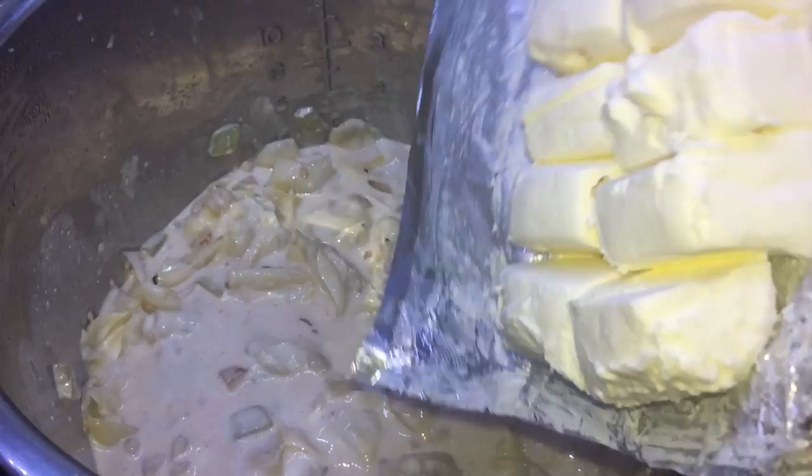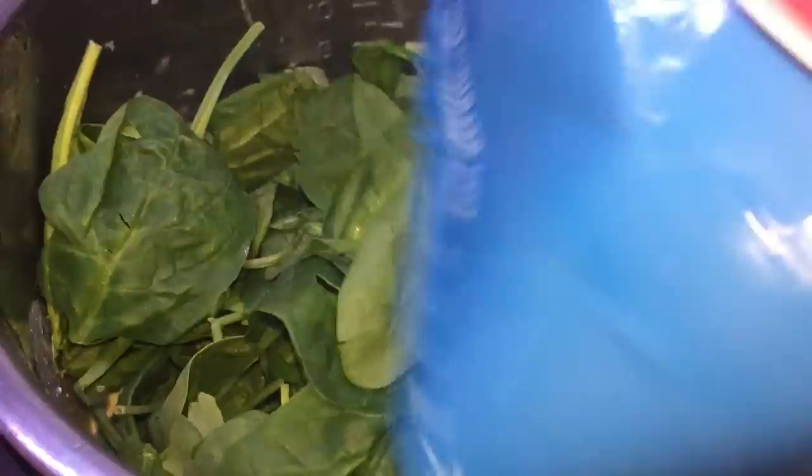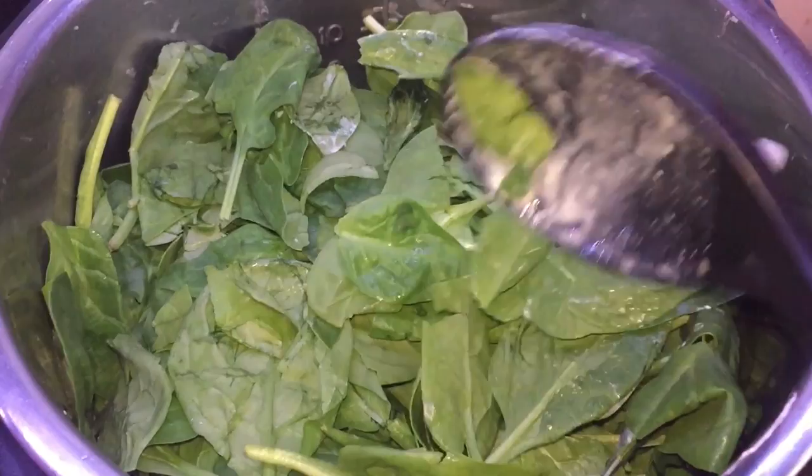Now let's add our cubed cream cheese and give that another stir. Terrific. And our final ingredient: one 8 to 10 ounce bag of baby spinach. Once all the spinach is in there, just push some of it down a little bit. We don't have to mix it up with everything right now — just let it be how it is. Now let's put our lid on top, sealing position.